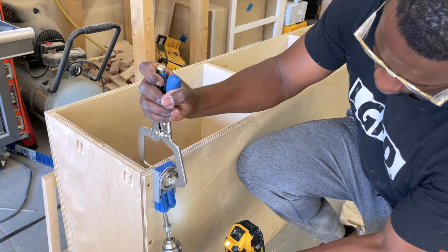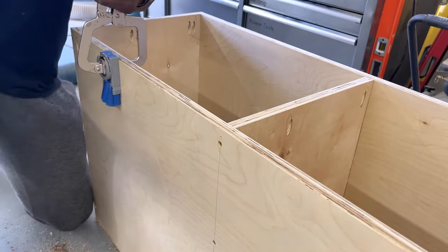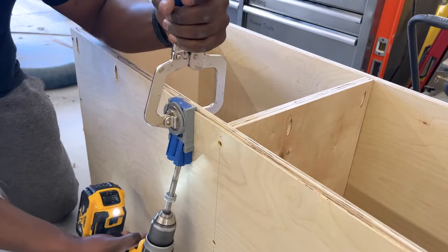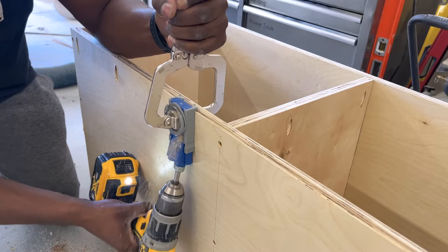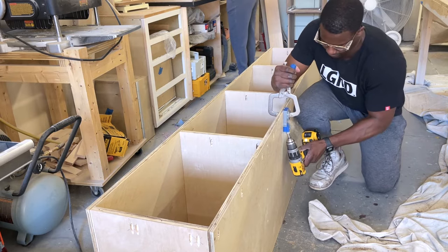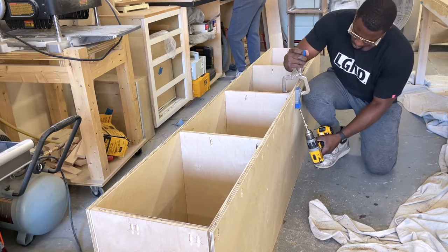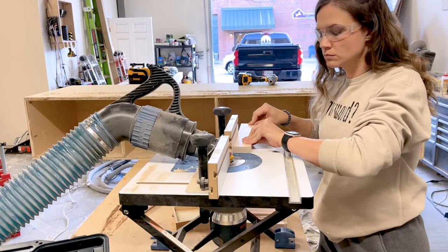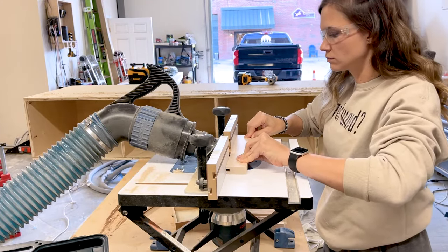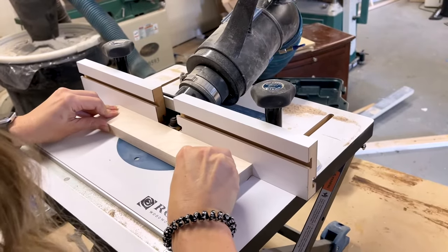This pocket hole jig is a lighter version of the 720 — it attaches to the Kreg clamp, both sold separately, but they're great to have especially when doing face frames. Because none of the outside areas are going to be exposed, we put pocket holes on the outside to attach the face frames. If you don't have access to do that, you'd put the pocket holes on the inside. Sam is working on the face frames using our benchtop router table.